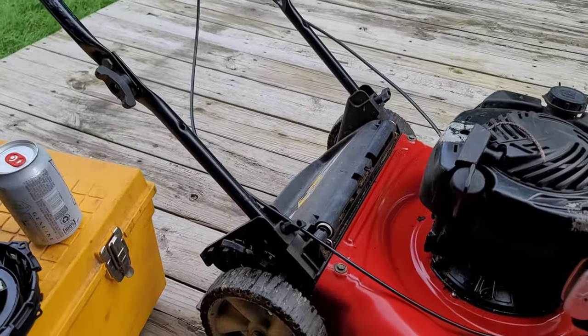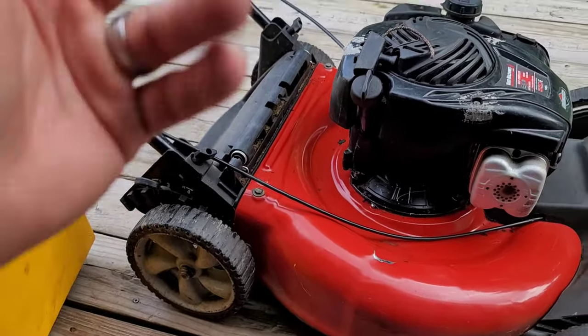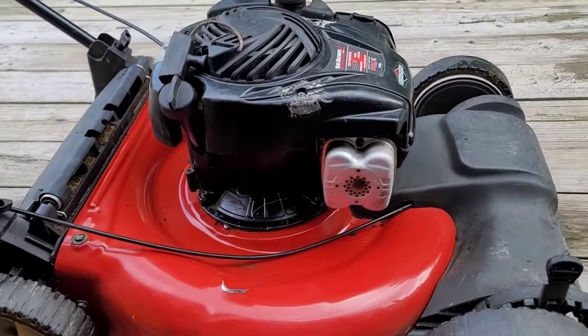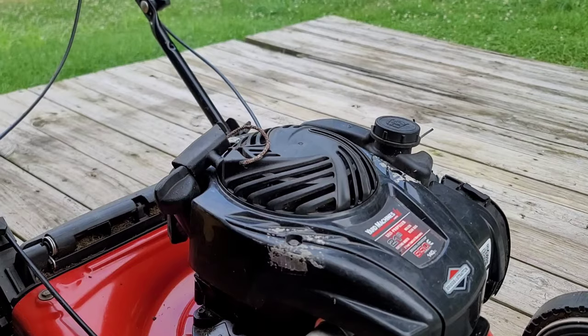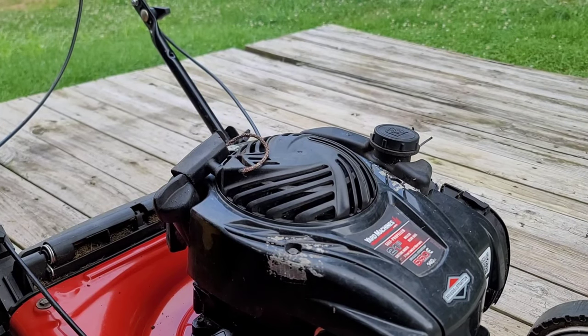For a free mower - it didn't have the bagger with it, but who cares. The self-propelled works, the blade cuts, starts right up, sounds good. That's what it is.